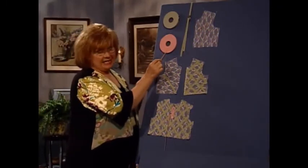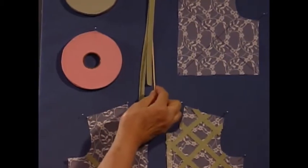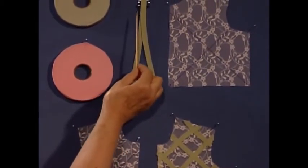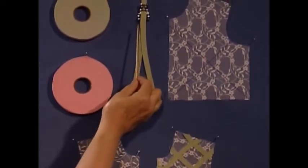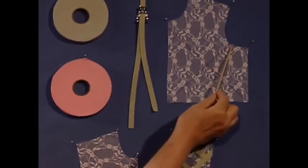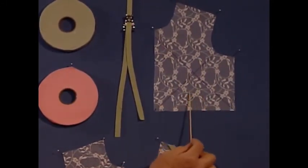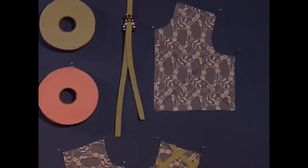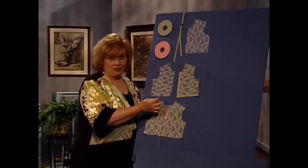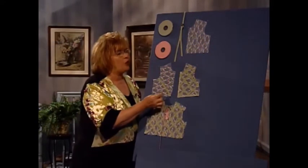The easy chenille pieces come on rolls, about 40 yards on a roll. This is what the little strips look like, and there are special feet that make it easier, but you can just sew it down with a regular straight stitch also. On your jacket piece, you mark where you would like the chenille. This particular jacket is made out of lace, but you can use any fabric. Then you straight stitch right down the middle. So easy.